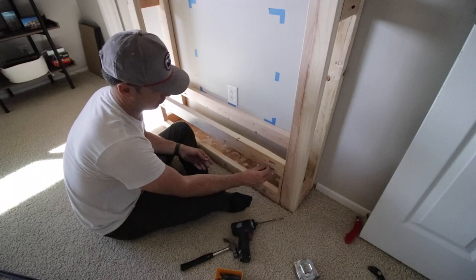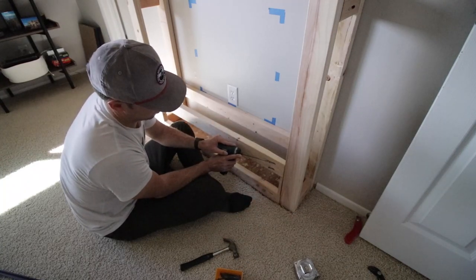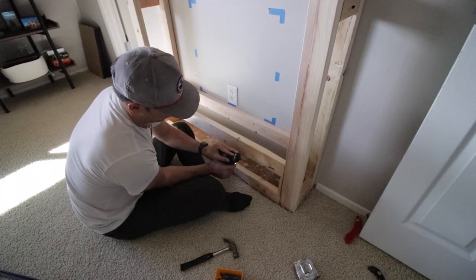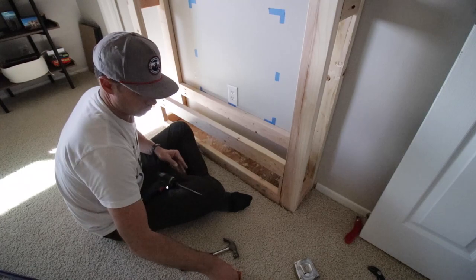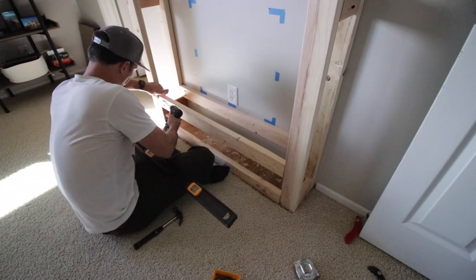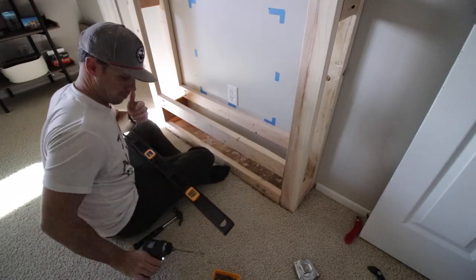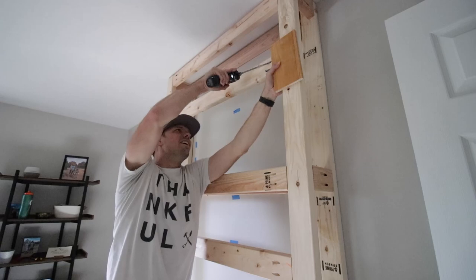Once I got all the back parts done I also screwed them into the wall using two-and-a-half inch deck screws. I found the studs and anchored them into the framing in the wall — don't forget that step if you're following along. Now I'm assembling the front part because I need the front to frame out for the electric fireplace, and I also need good wood in the front for the shiplap to attach to in certain parts, so I'm screwing them all in.